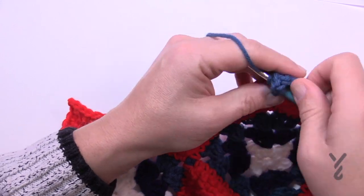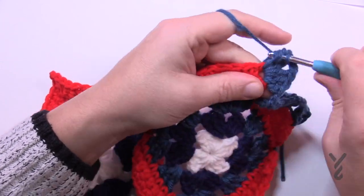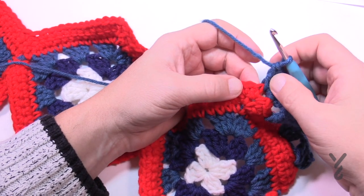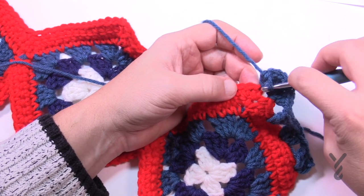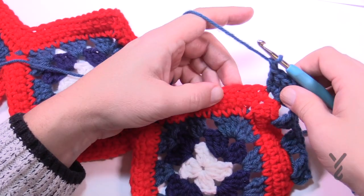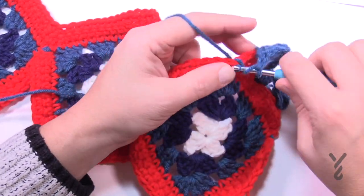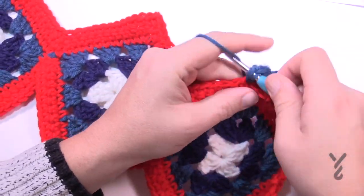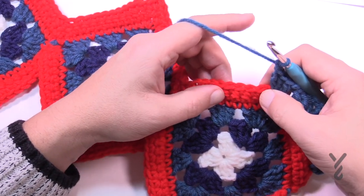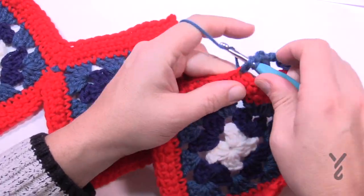Going down: the first single crochet always gets buried underneath what appears to be the corner, so the first one is actually right there. Chain one first, then 1, 2, 3, 4 — go to the fourth and put in three double crochets. Then chain one, skip three: 1, 2, 3, go to the fourth. Keep doing that all the way down. At the bottom of the valley, do not chain one — instead skip over the two base ones and go to the second one leading up the hill and put in three double crochets. That keeps it folding together.